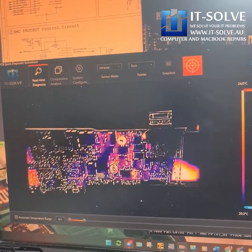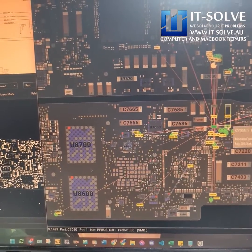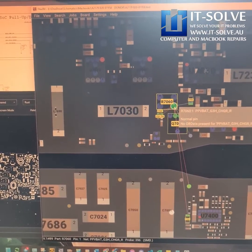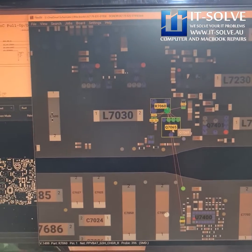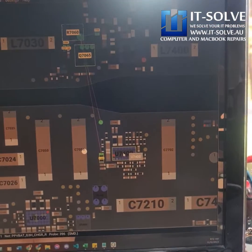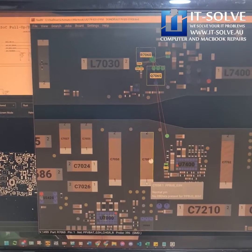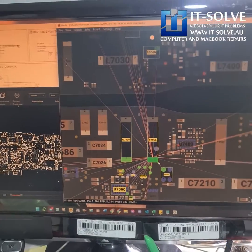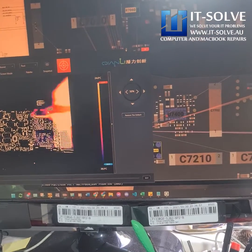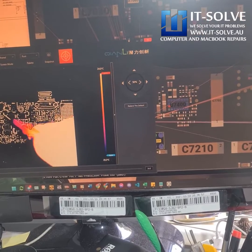Let's flip to the other side of the board and see how it looks over there. Based on the schematic, all these big caps on the other side are on that line. Over here we have Q7065 which is heating up, so it's either that or something on the other side — which could be U7400 or one of its capacitors. Let's try to inject some voltage here and see, because it's a bit hard to figure out which side the heat is coming from.